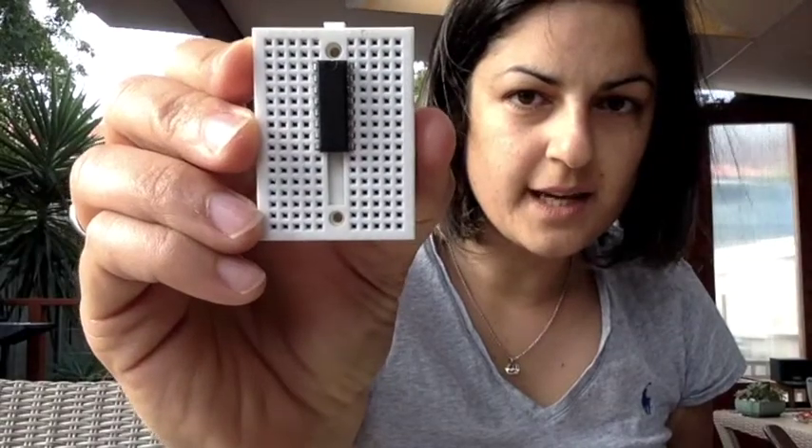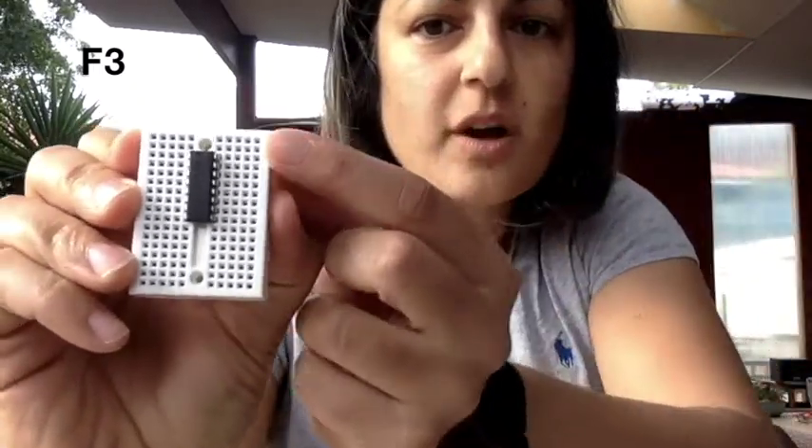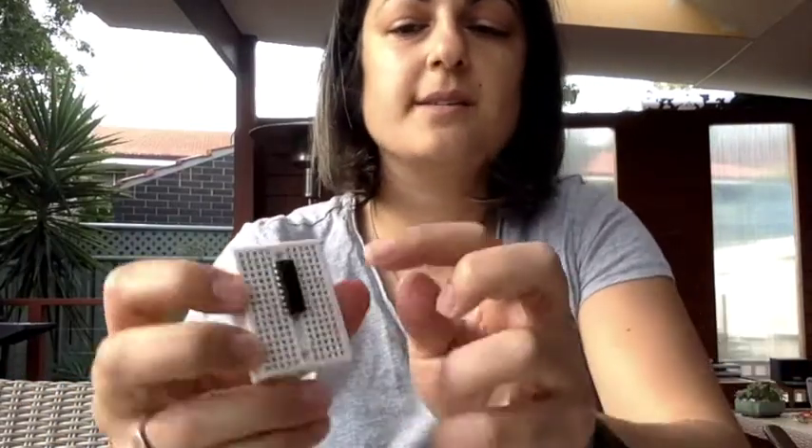Once pushed in, you should find the left side of your chip is in e3 and the right side top pin is in f3. Along the top you've got columns a, b, c, d, e, f, g, h, i, j. This chip has eight pins on one side and eight on the other — each does something different. They will run one of the motors on the left side and one on the right side.